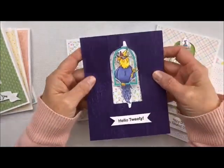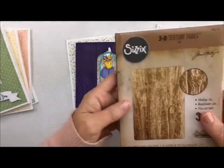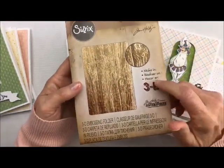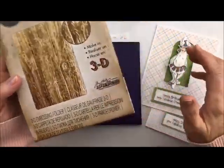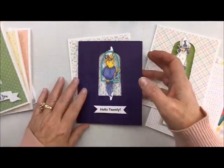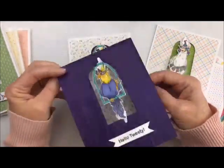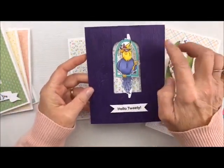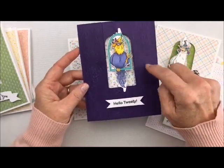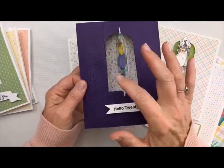The one that I really love is this one right here. I used my new Tim Holtz 3D die — it's absolutely gorgeous and it's in the shop, just so realistic. I wanted this to be very bright and bold. So I added the little bird to the 3D embossing folder, and hello Tweety, you are just so cute.